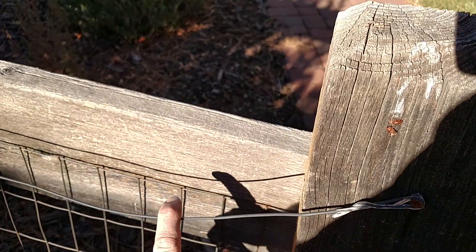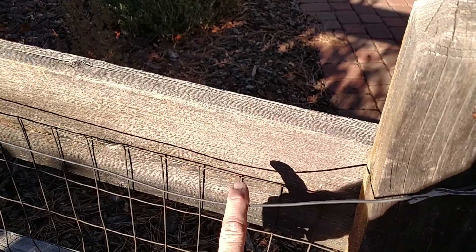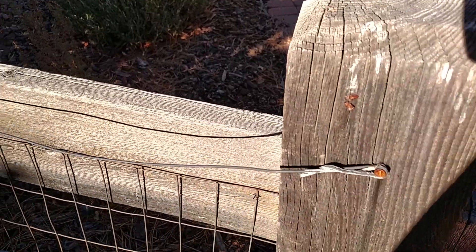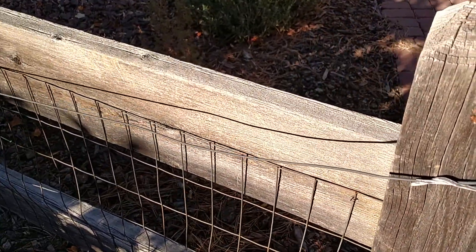The copper stretches — I've had this in for well over six years now, probably seven years. It stretched some, and that's one of the problems with the copper.